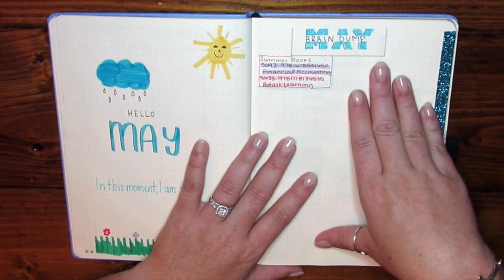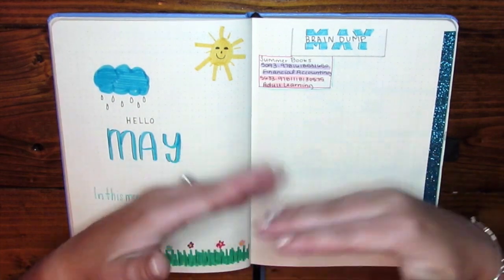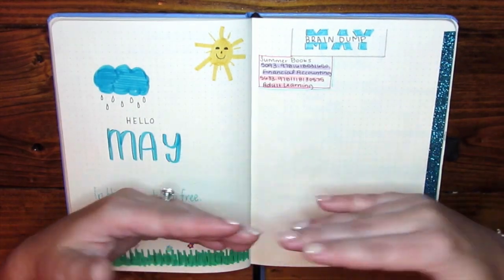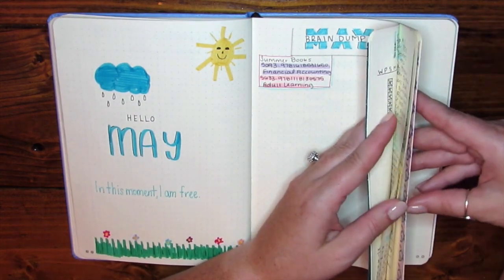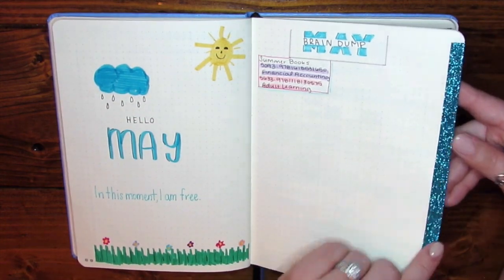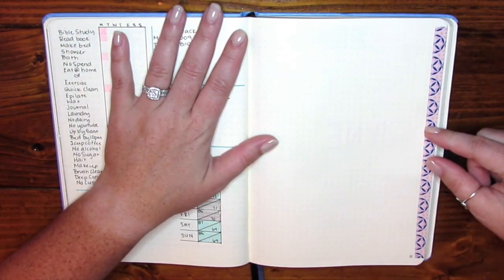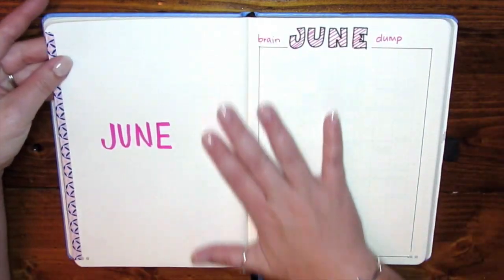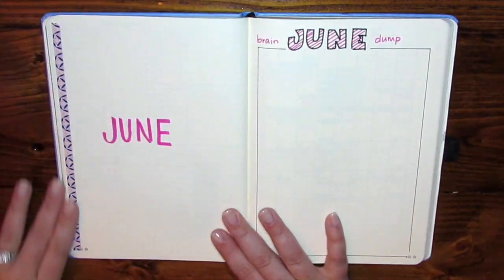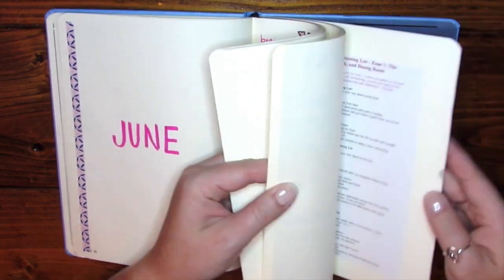As some of you know, I set up the monthly spreads and then they become more of a journal for me. I have May marked with one washi tape and June marked with another, so I have a clear separation with washi so I know where each month starts in my planner.